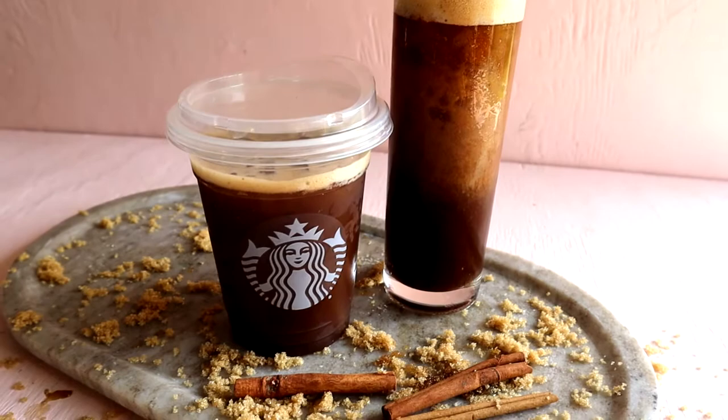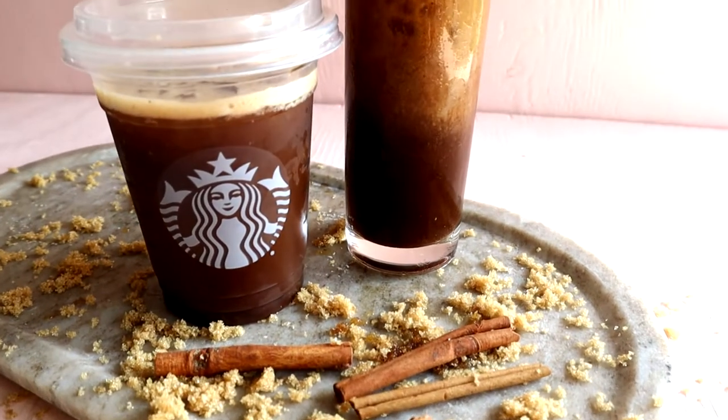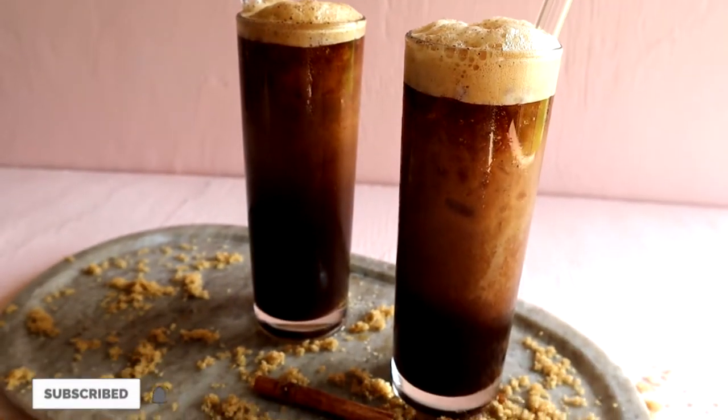Looking at the Starbucks version and our homemade version, they look super similar and taste very delicious. I can't wait for you to try out this recipe — let me know what you think, and don't forget to subscribe to watch more fun videos like this one.